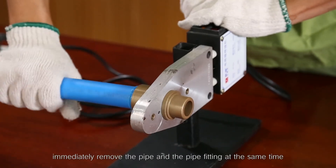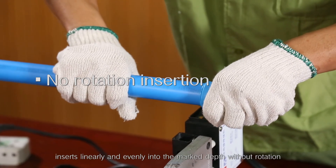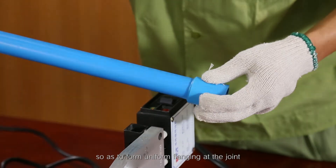Step 6: Remove the pipe and the pipe fitting. Insert linearly and evenly into the marked depth without rotation, so as to form uniform flanging at the joint.